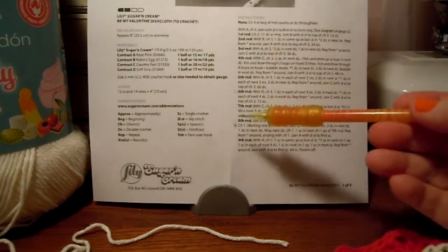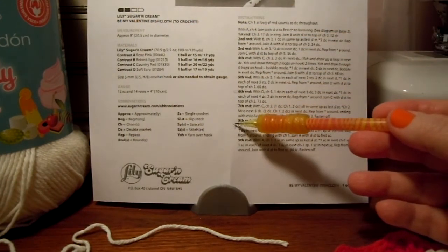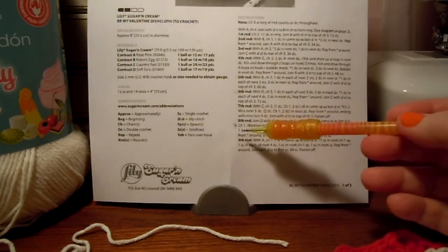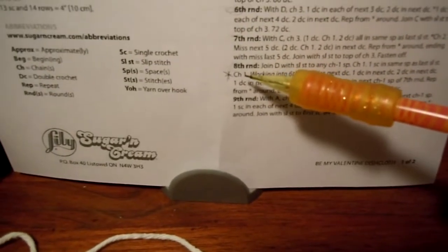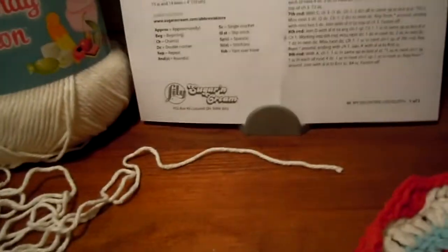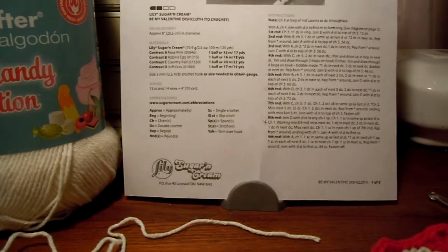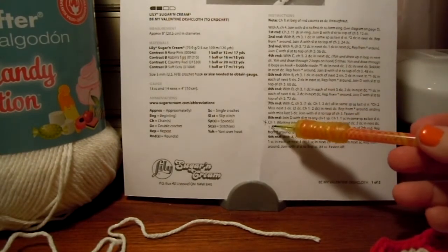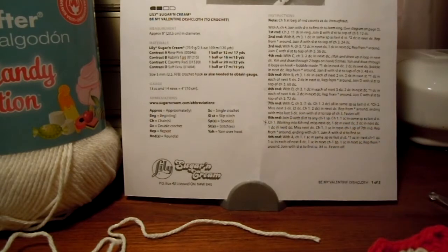I have noticed that there is an error in one spot — they left off the asterisk. The asterisk should be right there in front of where it says chain 1. Put your asterisk right there, because at the end of that round it tells you to repeat from the asterisk, and the asterisk is missing.